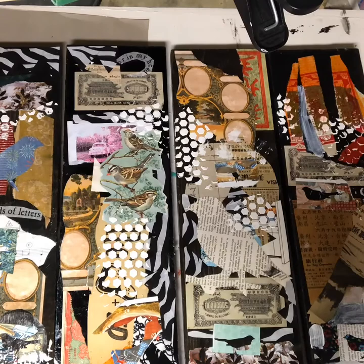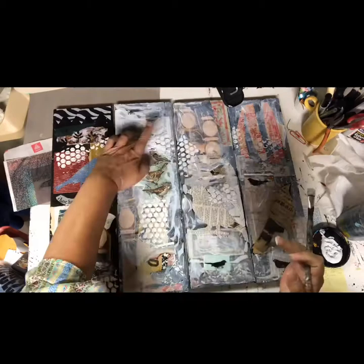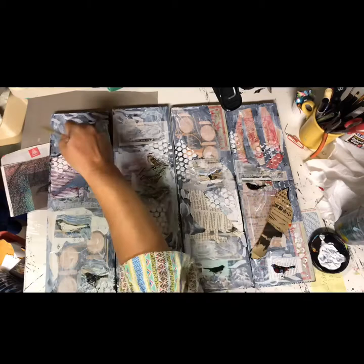I've let my modeling paste dry overnight. Now I'm going to use this gesso and I'm simply going to cover everything and give it a wash and bring out my birds. I'm covering everything with the gesso except for the birds — leaving the negative shapes of the birds. Negative shapes are really fun to play with.